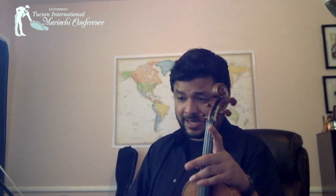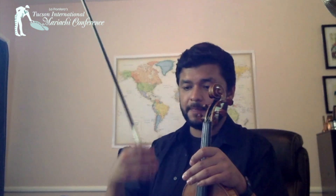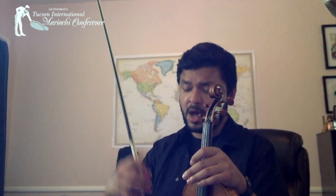And we do the coro: 'y nunca se acabará.' First part, second part: 'y nunca se acabará.' D, E-flat, D — third part: 'y nunca se acabará.' It goes down to B-flat. Pretty easy. And that's it, that's the whole song.